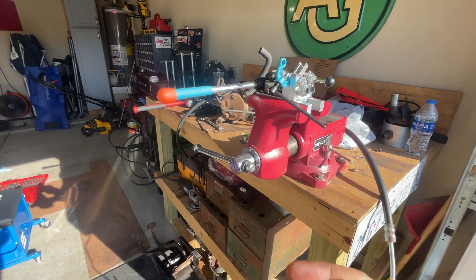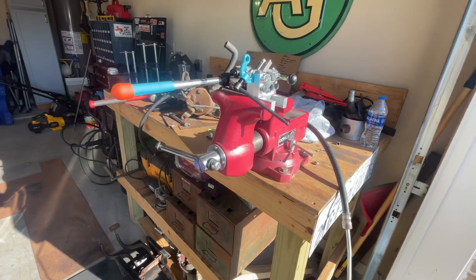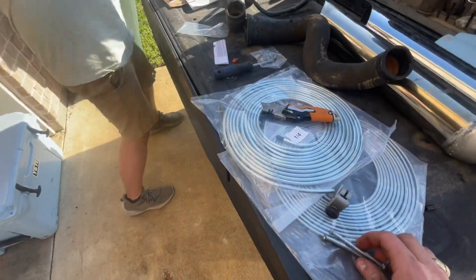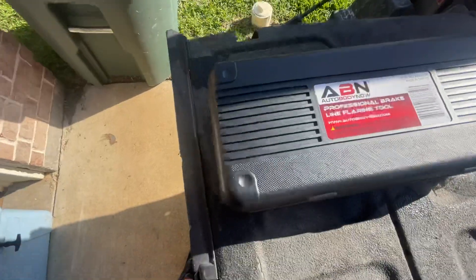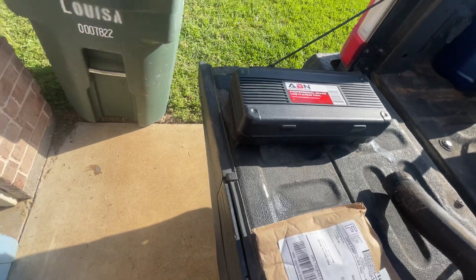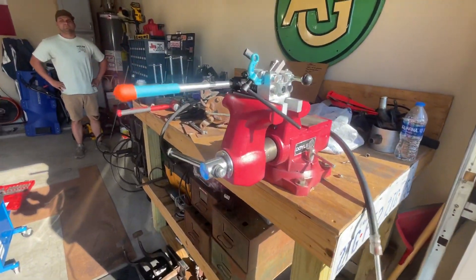Just a quick one here, but I want to let y'all know — on Amazon it's about a hundred-something bucks, and it's worth every penny. I wish I'd had one of these a long time ago. The brand is ABN — totally worth the money. Alright, catch y'all next time, don't have too much fun.